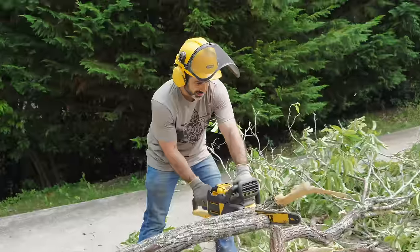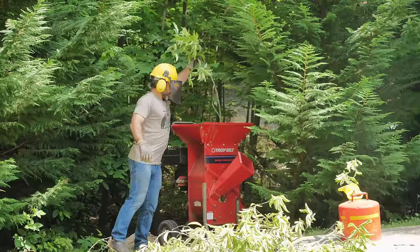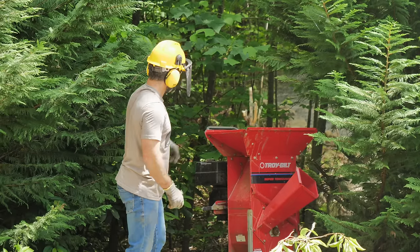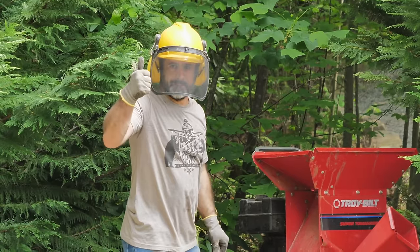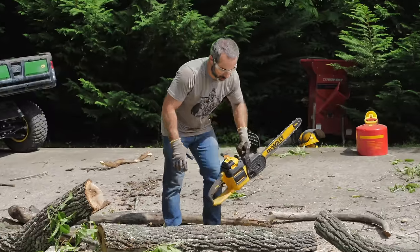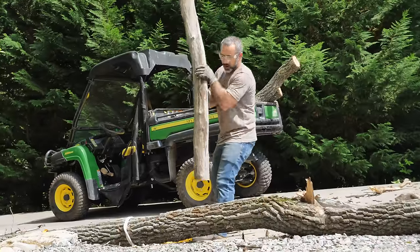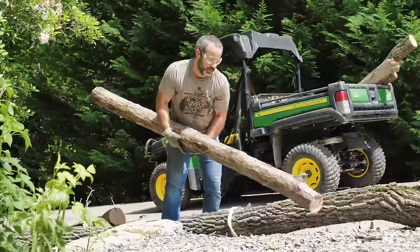So now I've got to just clean this up. Wood chippers scare the crap out of me. Should we put this one in? It's out of gas. I want to leave these long enough so that we can actually make stuff out of them — I don't want to make these so big that I can't pick them up. Doesn't even have any bark on it — this is perfect. This one's going to come in handy.